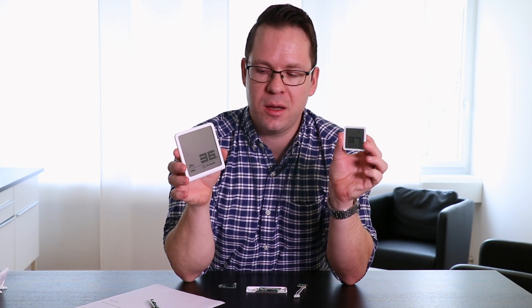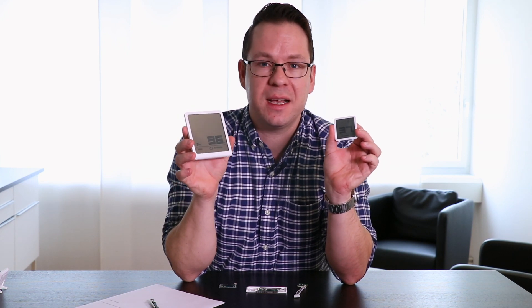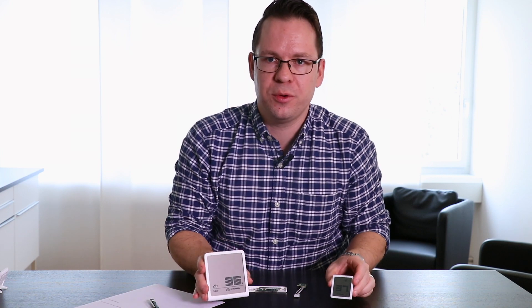Hi, this is Emil from Stadler Forum. Today I talk to you about how to measure the humidity level in a room. We actually have two devices at Stadler Forum to help you measure this humidity level. One is Selina and one is her little sister Selina Little. Both ladies have the purpose of showing you the humidity level as well as the temperature of your room.